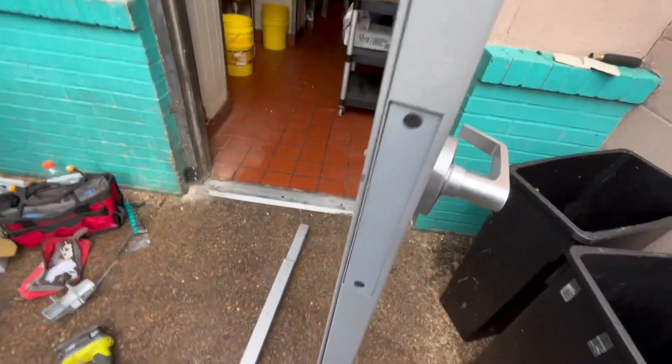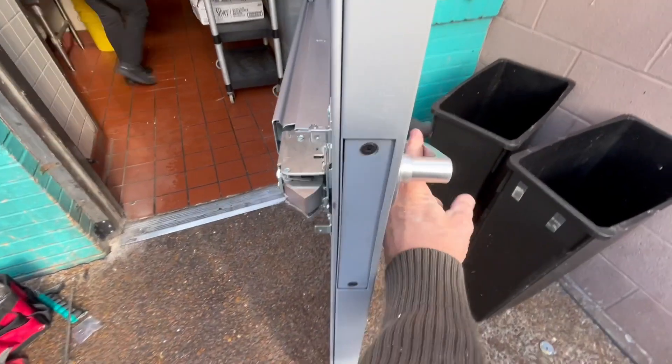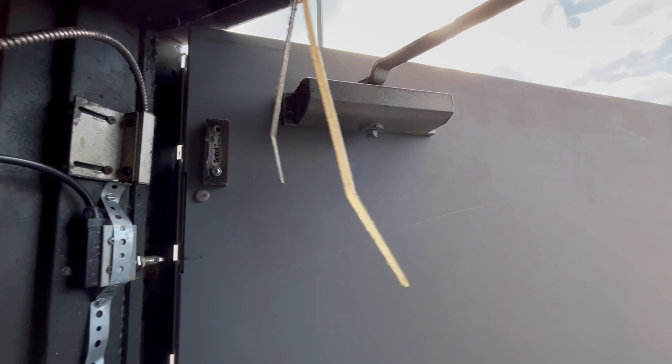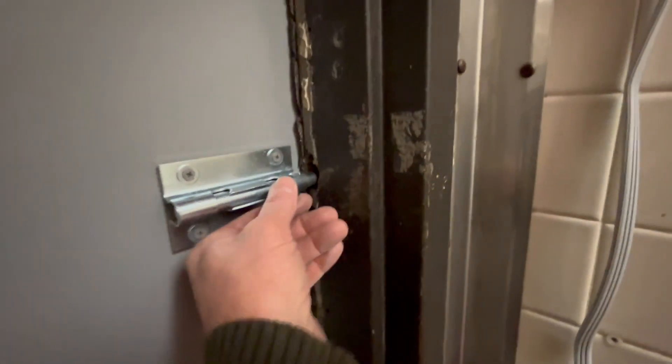Once I have six of the through bolts in and working, I install the lever lock and the panic bar — I have a video on how to do that. Then I reinstall their door closer, reinstall their alarm devices, and install a heavy-duty slide bolt so they can lock up at night. That will be very difficult to get into.